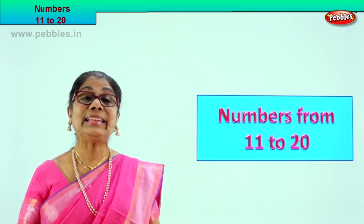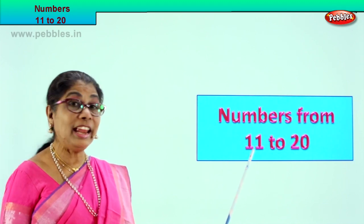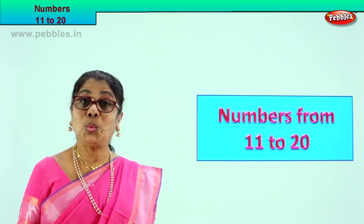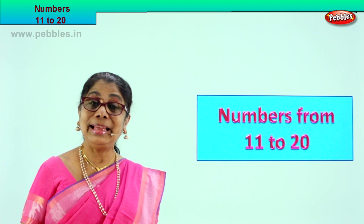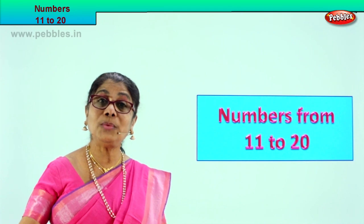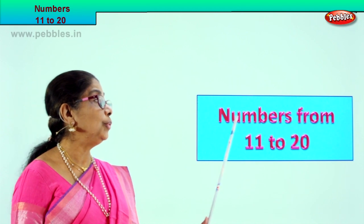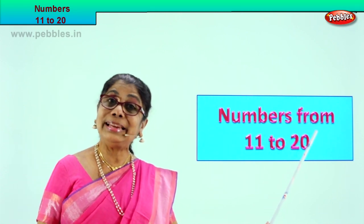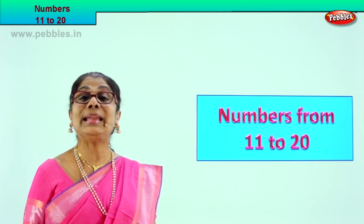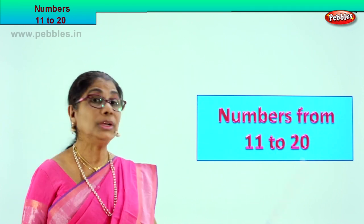Hi children! Today let us learn the numbers from 11 to 20. You can easily count 1 to 10 on your fingers, yes? Now we will do what is 10 and one more, 11 and one more, 12 and one more — what is it? So we are going to do numbers. You can also count and see. Numbers from 11 to 20, you have to look at the numbers carefully.